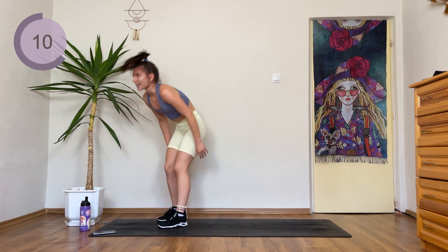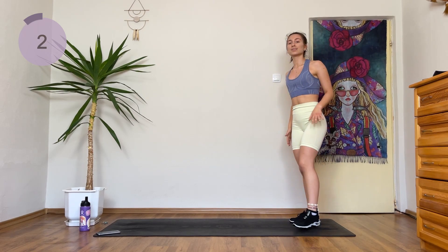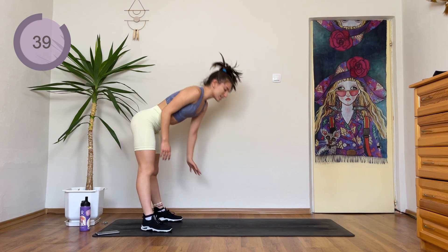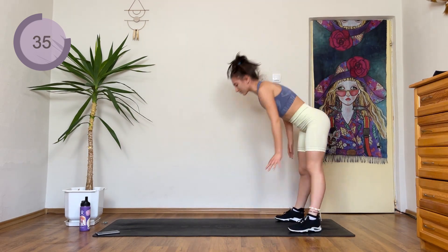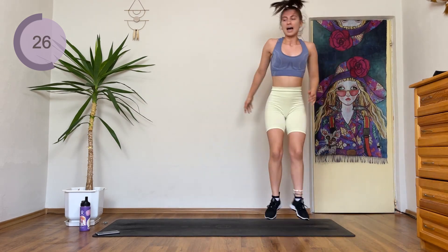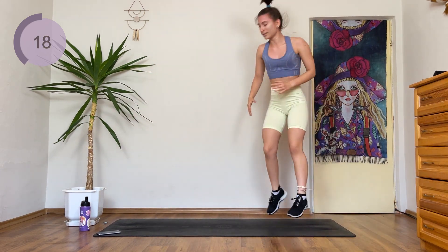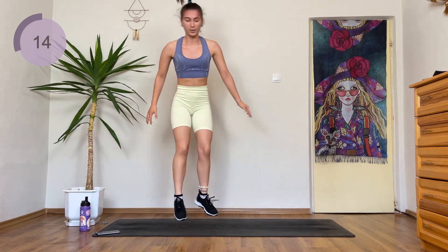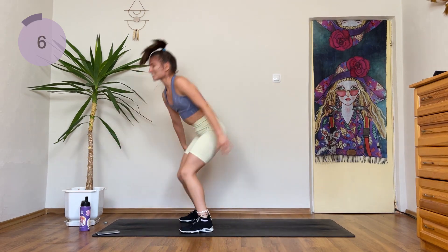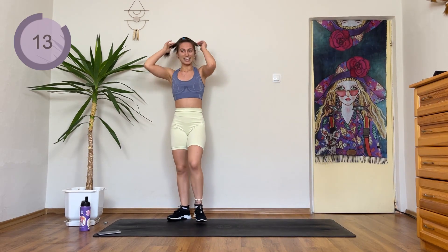Great job. Next we have a really challenging exercise — feel free to do a modification. Drop down, touch your ankles, drop down to a push-up, jump and turn around. Step, step — and turn around. If you want to keep doing a push-up, go for it. Otherwise, drop down push-up, and jump to turn around. Oh my gosh, this is so hard — you are almost done. Five more seconds, keep pushing. Okay great work, grab your break, try to breathe through it.